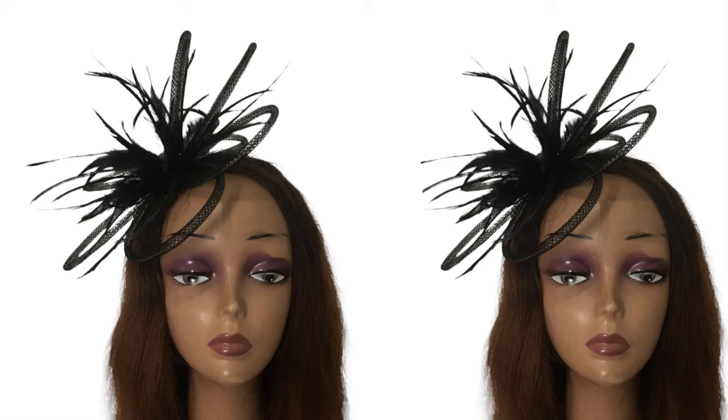Hi dearest, so we're going to be doing a quick one because I'm running late on putting up this video. This is going to show you how I made this hat wire crinoline fascinator. A client wanted to have something spiky and standing, so I did this.